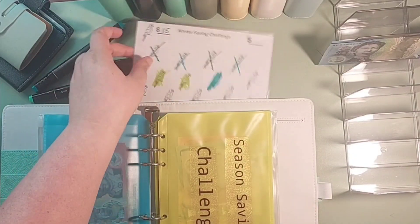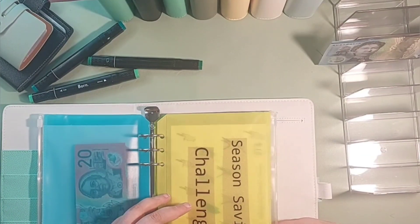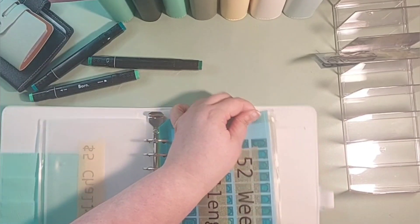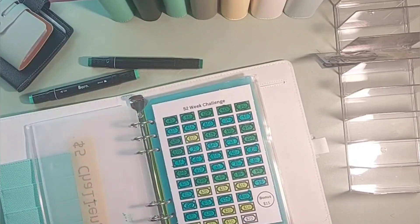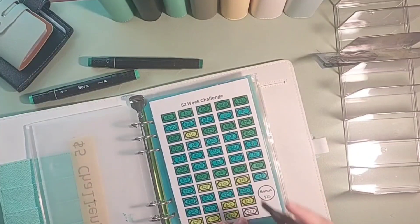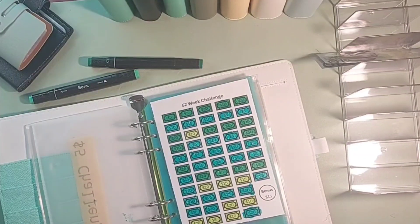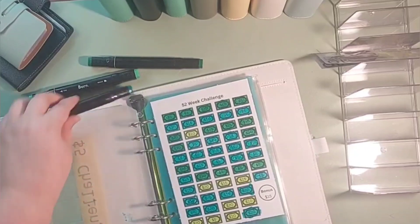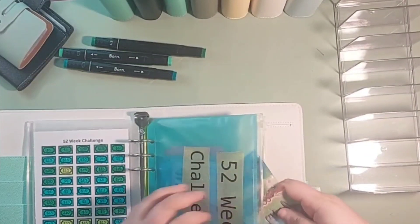Let's put this back — yep, that's looking good. Let's put that back in there. And we have $20 left. We're going to go into our 52-week challenge. We're going to color in our last little number, which is so awesome. And that's $10.20 into the 52-week challenge, which I'm kind of stoked about.